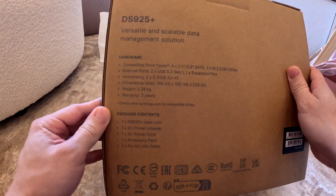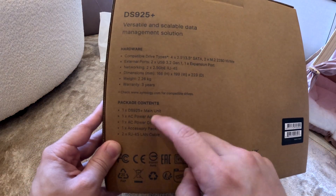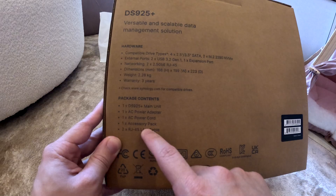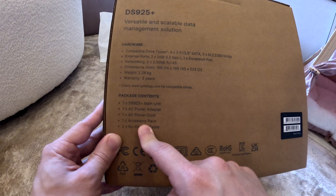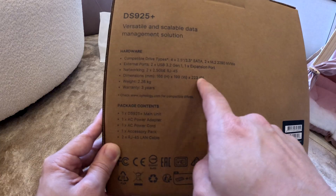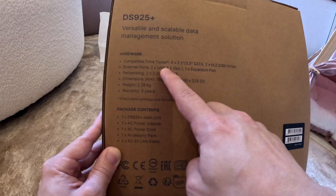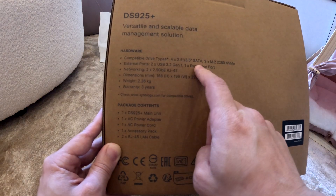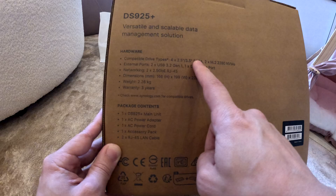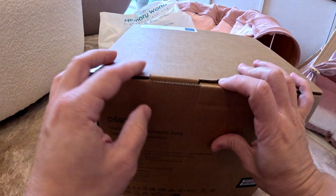On the back of the box we have the main unit, power adapter, power cord, two RJ45 cables, and one accessory pack. Three years warranty, 2.26 kg, dimensions 23.2, USB 3.2 Gen 2 ports, Gen 1 ports, one expansion port, and four drive bays.